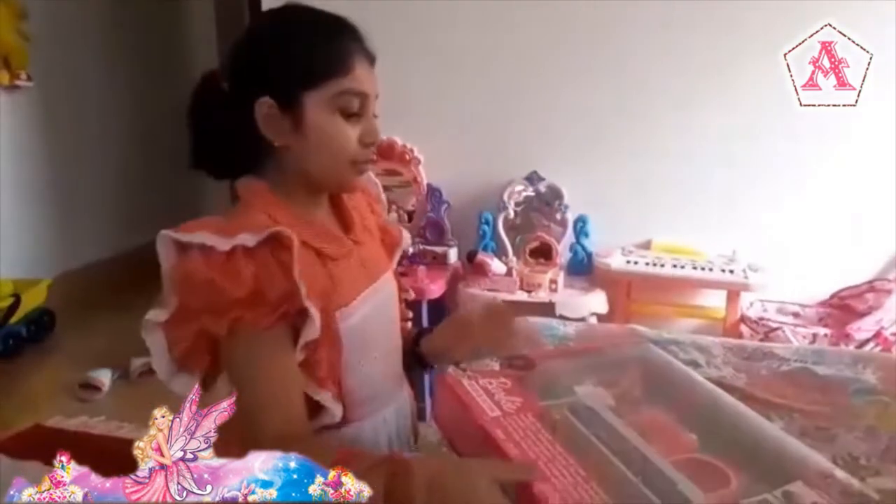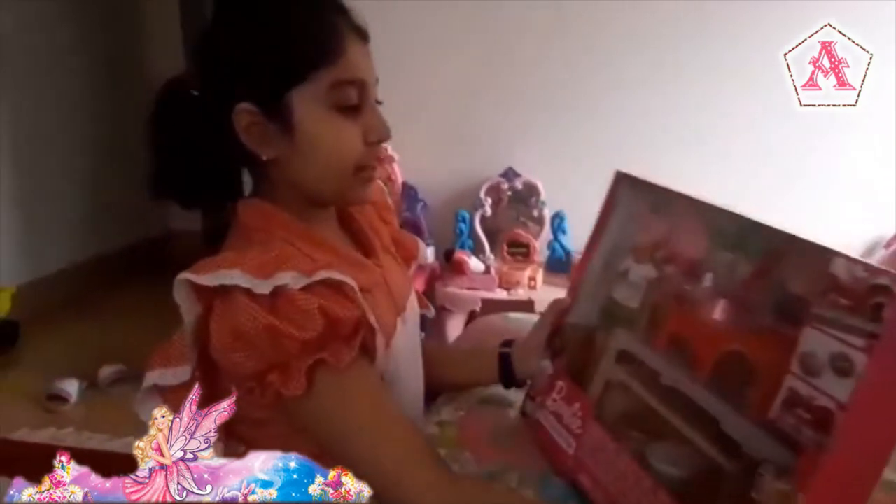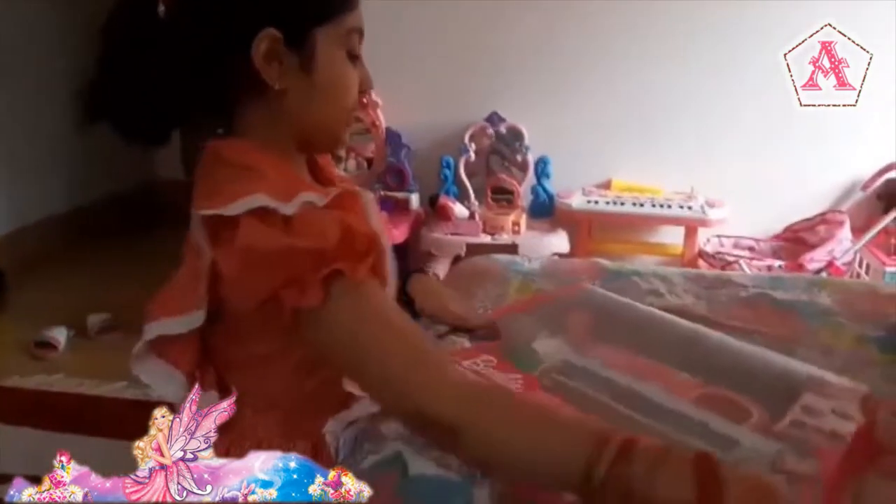Hi everybody! Today I will unbox this Barbie's restaurant thing, and now I will start unboxing it.